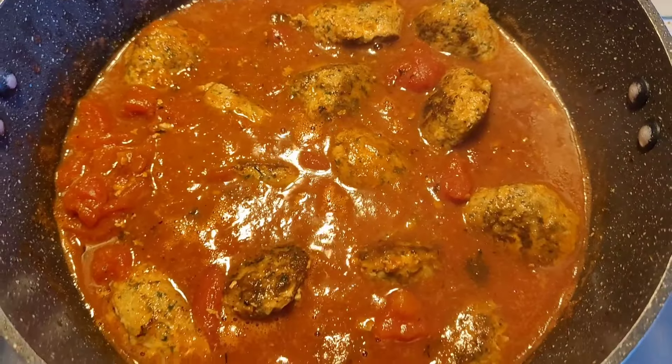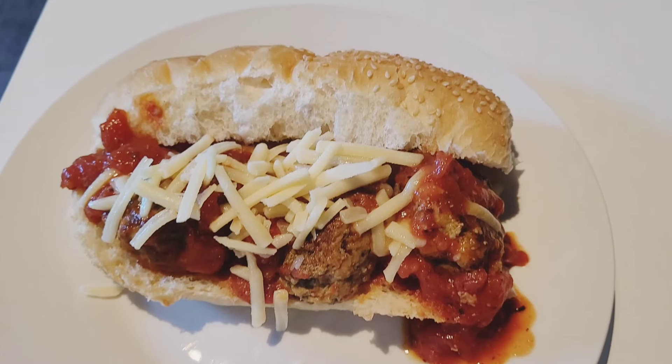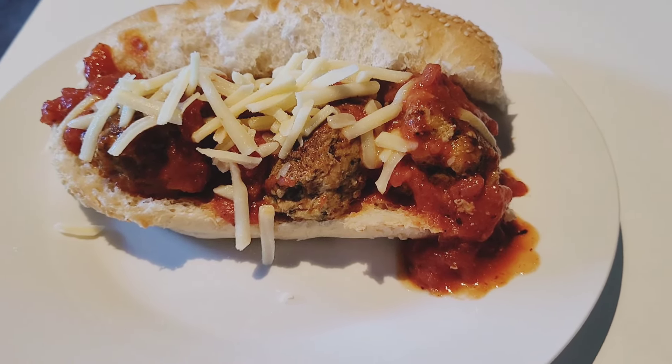I let it simmer for about 20 minutes or so. You can serve the meatballs on a hot dog roll with some cheese, or you can serve them on top of pasta.